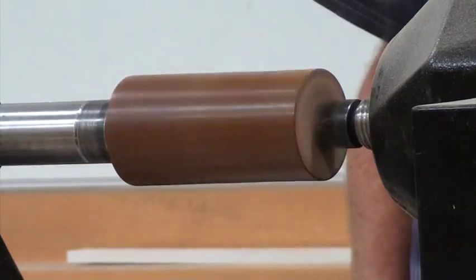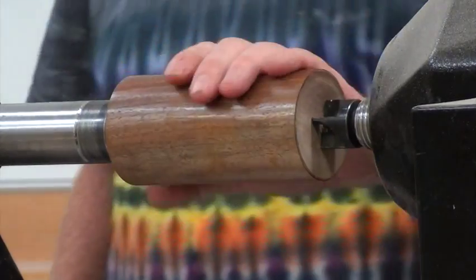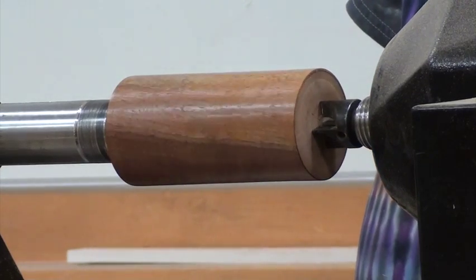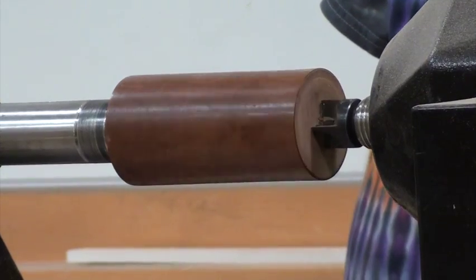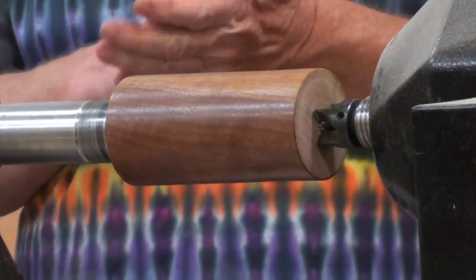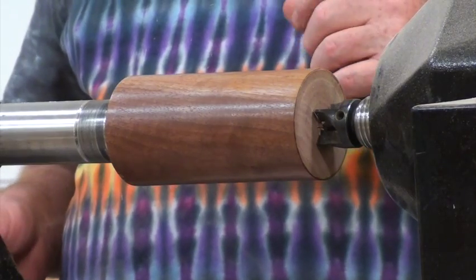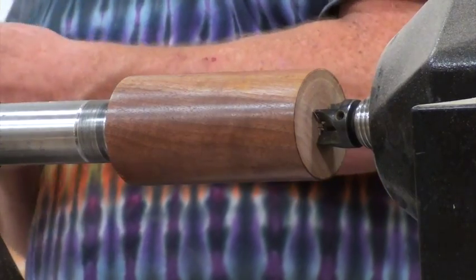The shellac, when it comes out of the bug and is processed, it contains wax. If you use shellac with wax, you cannot use oil on top because the oil will not adhere to the shellac. So it has to be wax-free — another term you'll see is '100% no wax.' Zinsser sells it; they say '100% wax-free.'